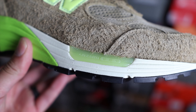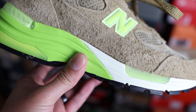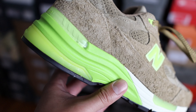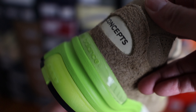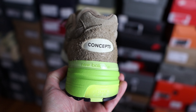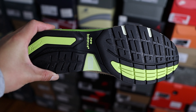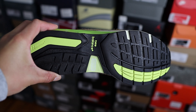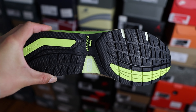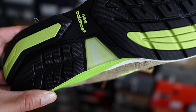In terms of the cushioning system on these 992s, you're going to find ABZORB SBS — you can see that exposed gel-like material on the lateral side and also around the heel part of the shoe. The midsole is primarily constructed in EVA foam, and then you have a clear heel stabilizer on the back of the shoe as well. On the outsole, it's primarily in black, you have endurance rubber, some hits of that neon green color, and that translucent gel-like material where you can see the 992 branding and New Balance on the side.